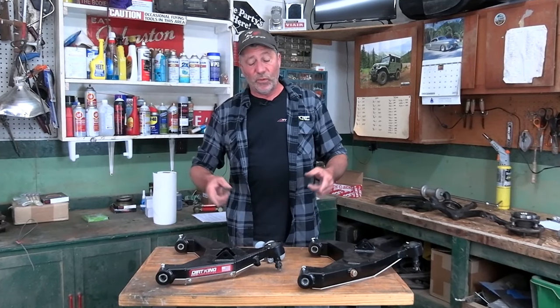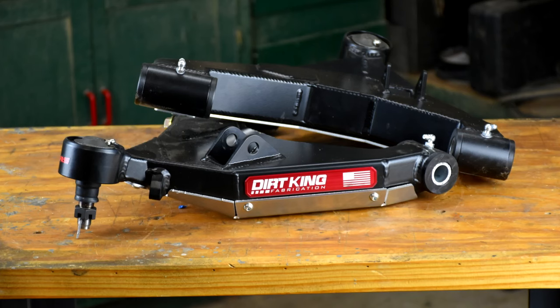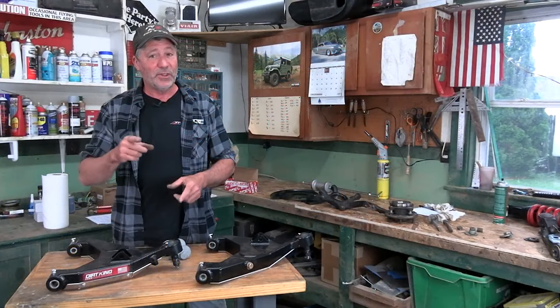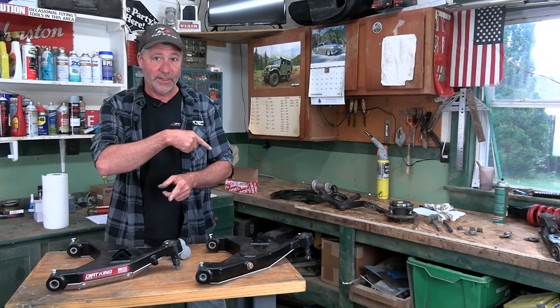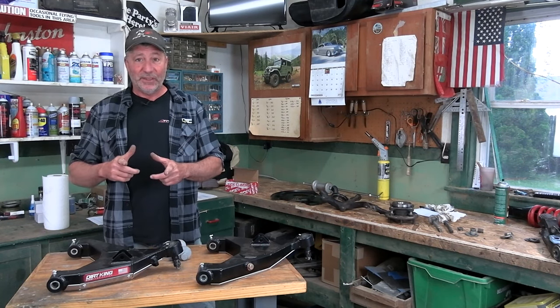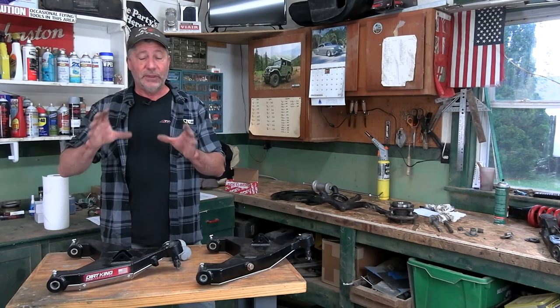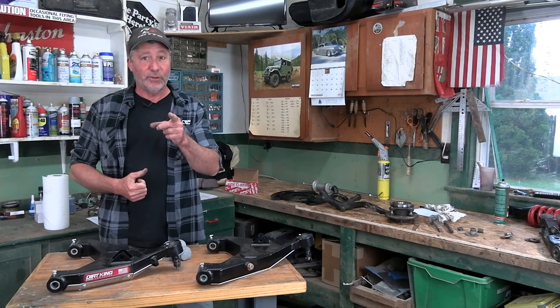For us, we're fixing that problem once and for all by installing aftermarket lower control arms and these aftermarket cam bolts and adjustment washers. We're also producing a video on that, and when it's done you'll see a link right there. If you want to see many more videos on modifying and preventative maintenance on Toyotas, please consider subscribing to our channel and hitting the bell notification.